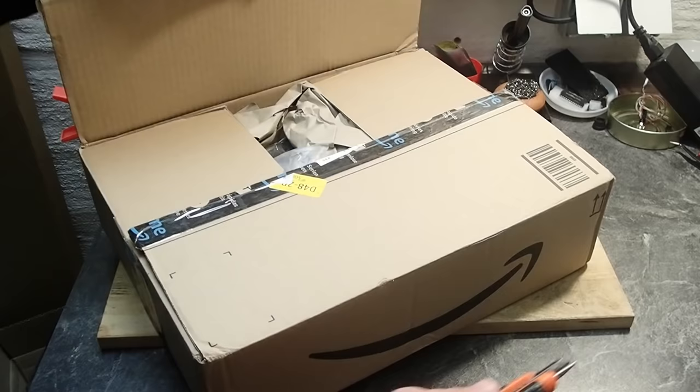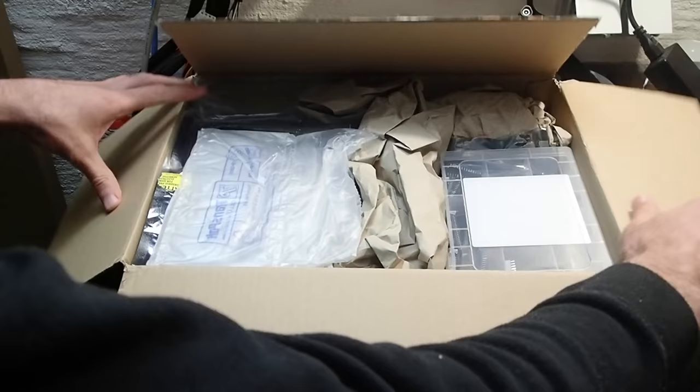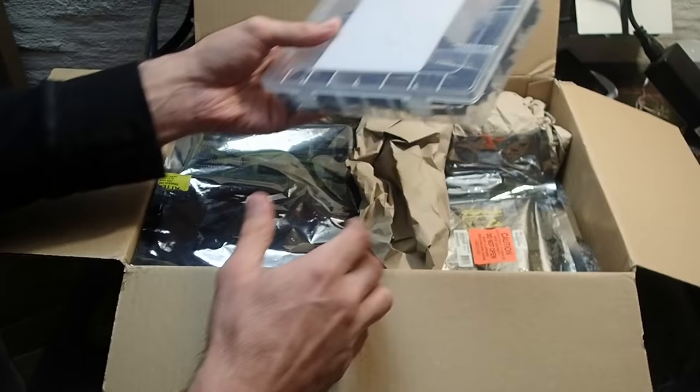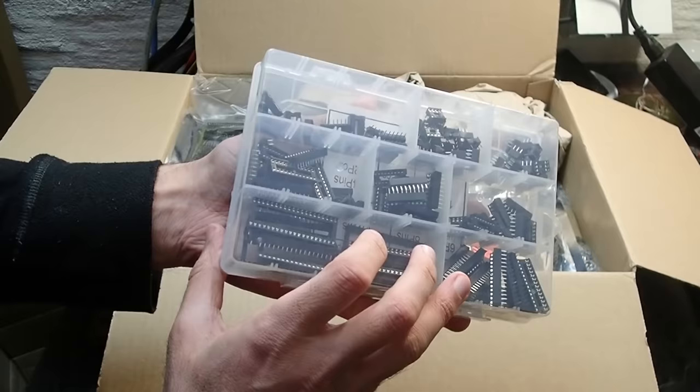At this point I would really like to thank all the donators, doesn't matter if money or hardware — this all helps me a lot to keep this channel running. Since I got multiple packages, I guess every now and then I will make some kind of unpacking videos in the future. Today's package is from Andreas from Germany. Let's take a look inside. Okay, and first of all — a box full of different IC sockets. That is absolutely awesome!